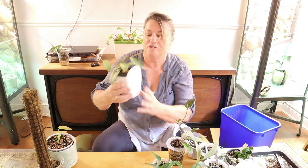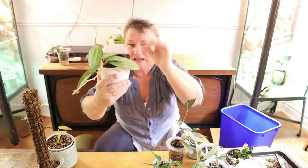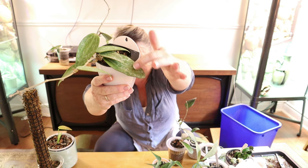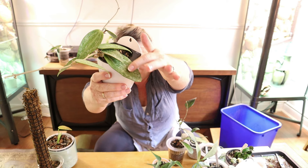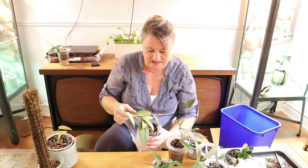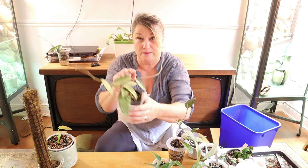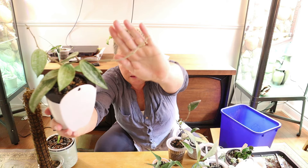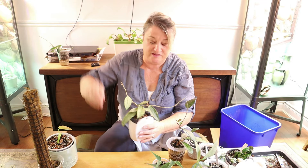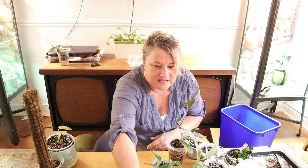Here we have the Hoya Rangsan - I think this is such a cute Hoya, I love it. The leaves are so thick on it and it has very distinctive markings - these lines that go vertically down the leaf. It's beautiful, very thick and gorgeous. It has put out some new leaves for me and I think there are new baby leaves coming here as well, though it's hard to see without my glasses.